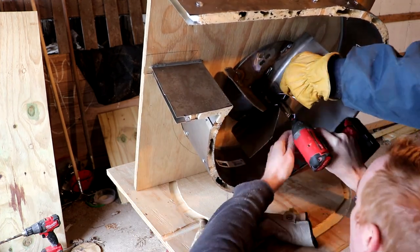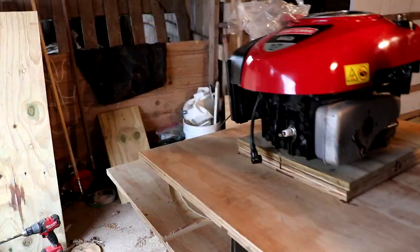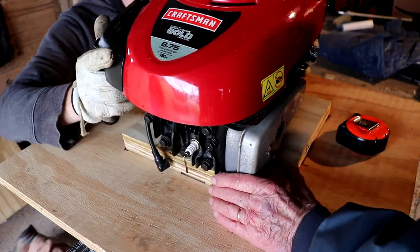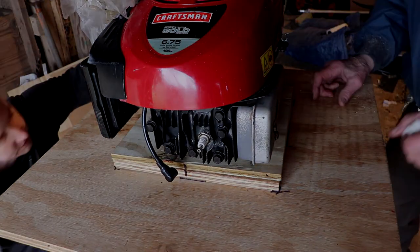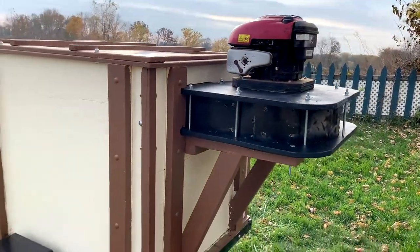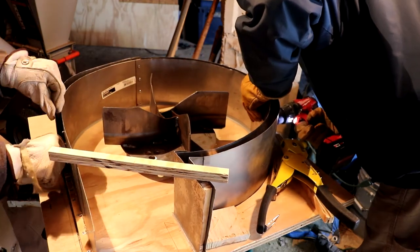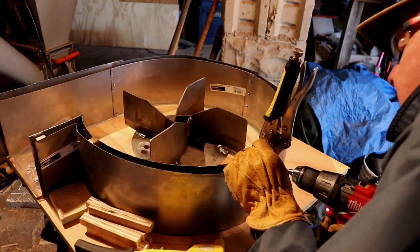As far as parts for the build, the impeller itself I bought off of eBay, but you can find the same thing on Amazon or any lawn equipment parts distributor online. As for the engine, it's just a push lawnmower engine which I found on Facebook Marketplace for about 80 bucks. For total cost of the vacuum alone: the engine was $80, the impeller was about $90, and then you just have the cost of raw materials like plywood, sheet metal, and hardware — so overall pretty cheap to make given how well it performs.